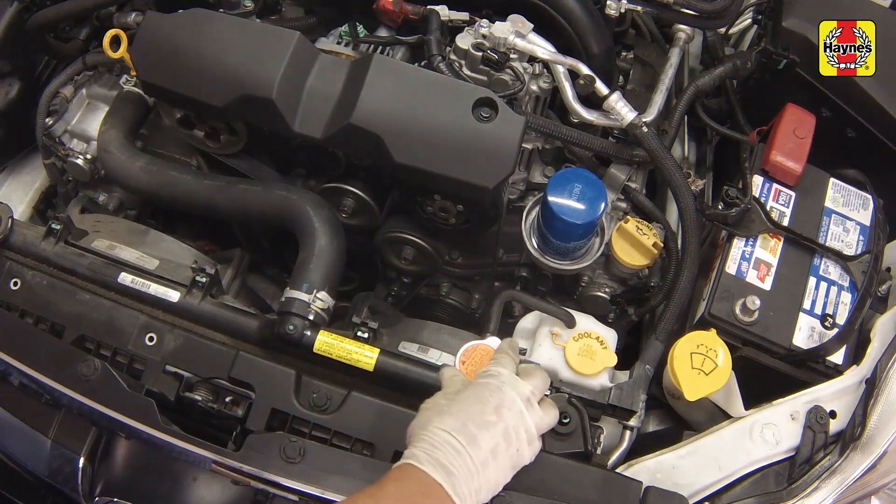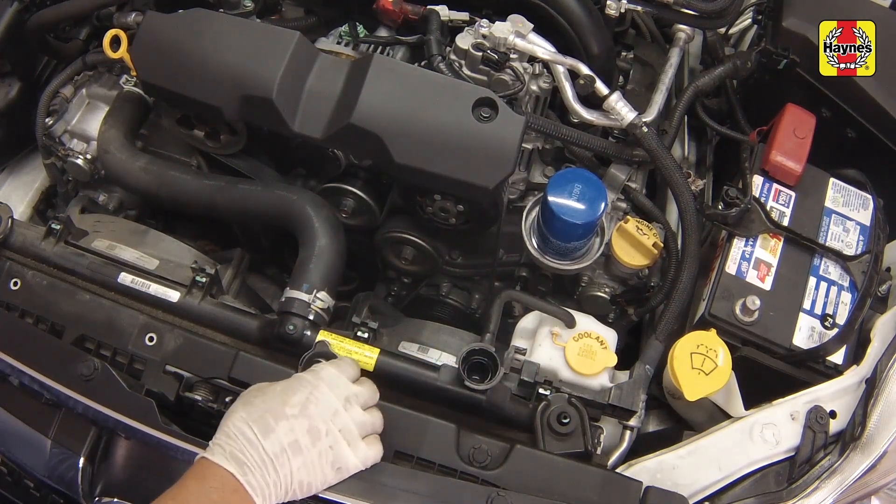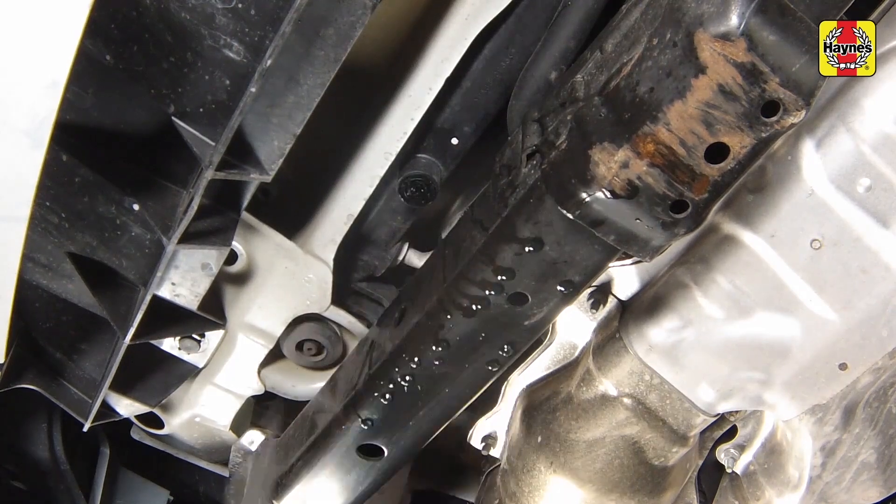Remove the radiator cap, then allow the coolant to drain completely. Install the drain plug and tighten it securely.